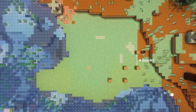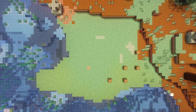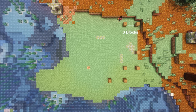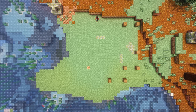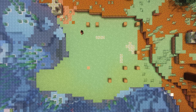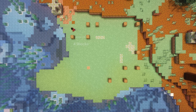Then we're going to place one four blocks away and then we're going to place one eight blocks away. Then we're going to place one three blocks away and we're going to place another one eight blocks away. Two blocks, three blocks, and four blocks away.